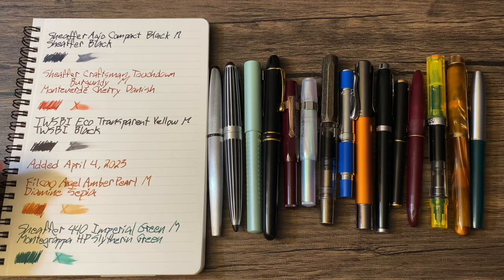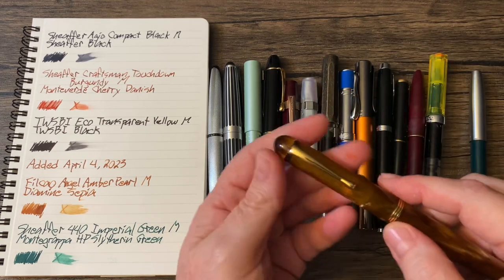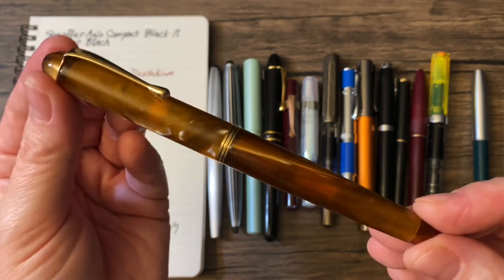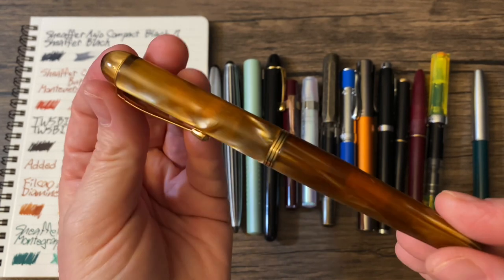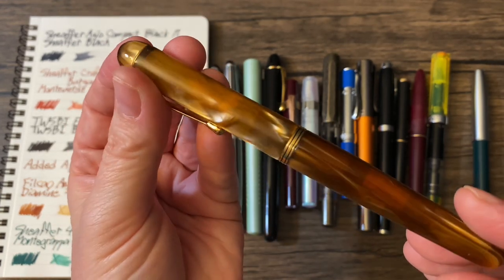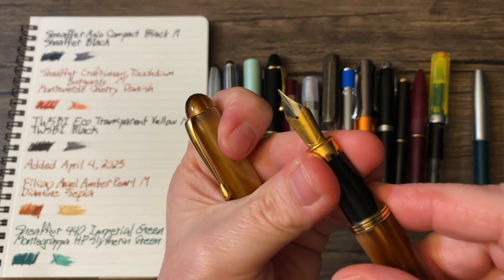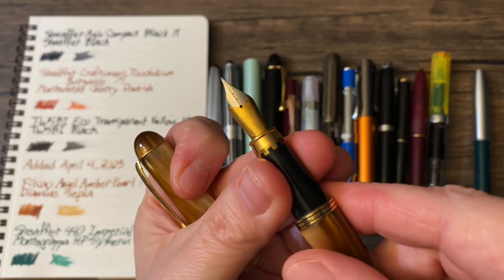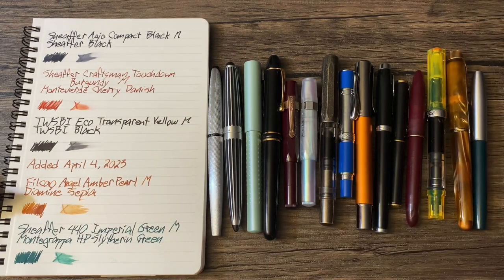On the fourth — which was today — I added two more pens to what was currently inked. The first is another Filcao. This literally just arrived today and I had to ink it up. This is a gorgeous, gorgeous pen: the Filcao Angel with Amber Pearl and a medium nib. The nib is very similar to the Egyptia. I thought it was fitting to load that up with Diamine Sepia.